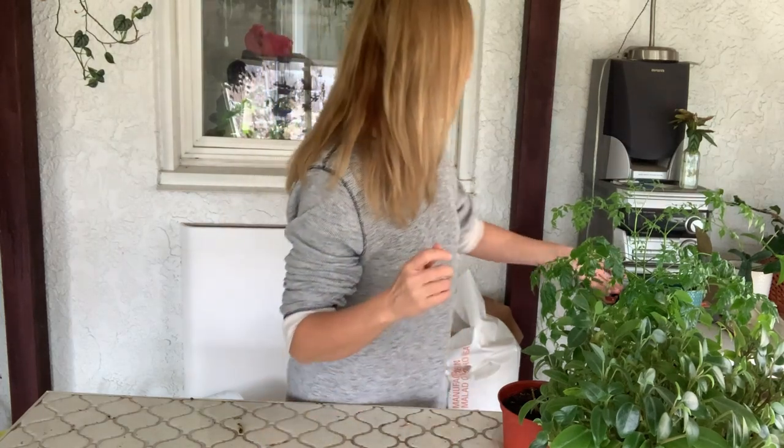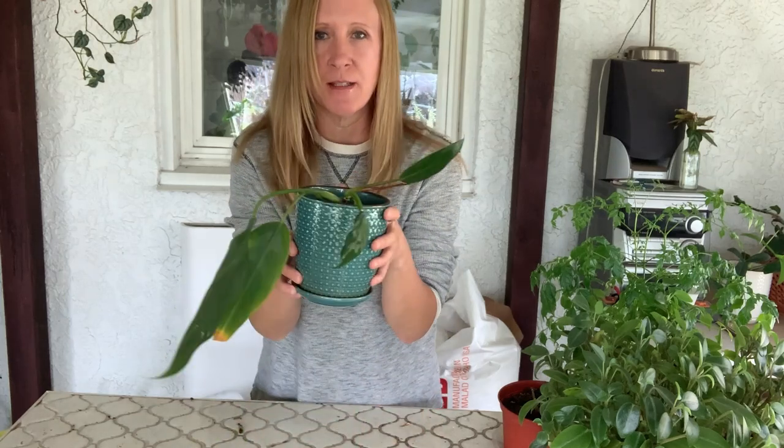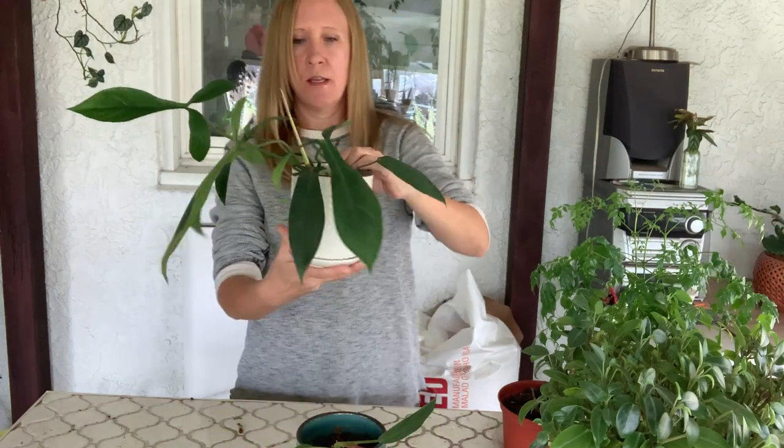Hey guys, thanks for stopping by. Today I have a bunch of plants that need repotting, mostly. I just thought we could do that together. A lot of these are ones that I had started in just sphagnum moss, so they just have sphagnum moss in the pot and I want to move them to soil. This one here is the mexicanum.